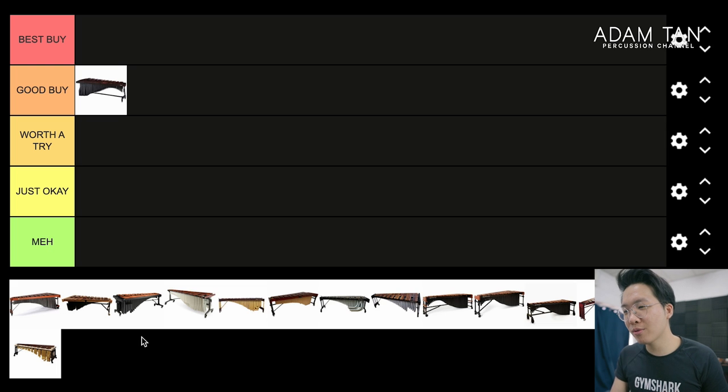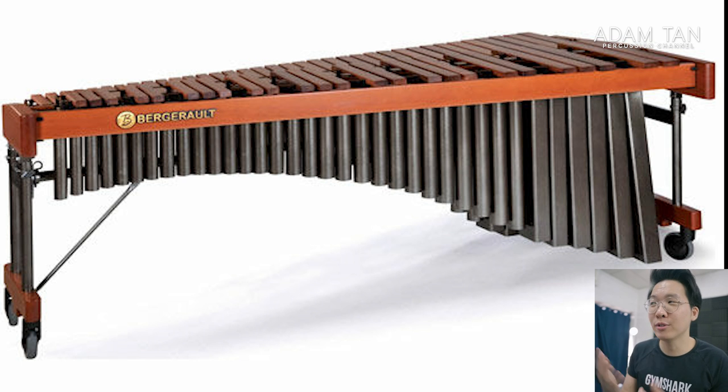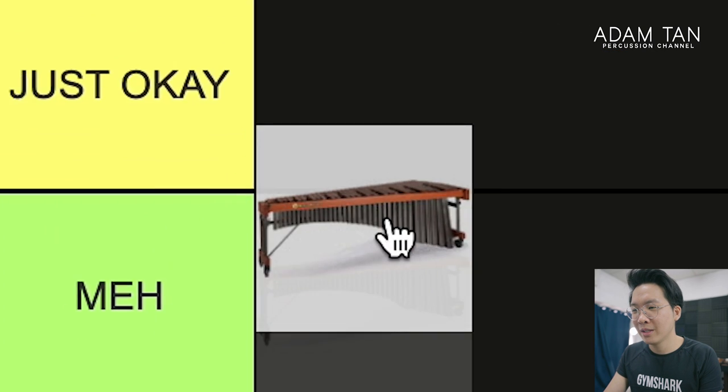Bergerault Signature. The Bergerault Signature marimba has actually undergone some improvements — the last ones I played were the Bergerault Performer series, though I may have played the Signature over in the east. The frame design is very similar to Marimba One — a squarish sort of frame with some height adjustment system. But it's just not an instrument that really appeals to me that much. Bergerault used to be known as the entry-level brand, but now it's on par with most other brands. I'm going to say it's Just Okay — not terrible, not the worst, but just okay.